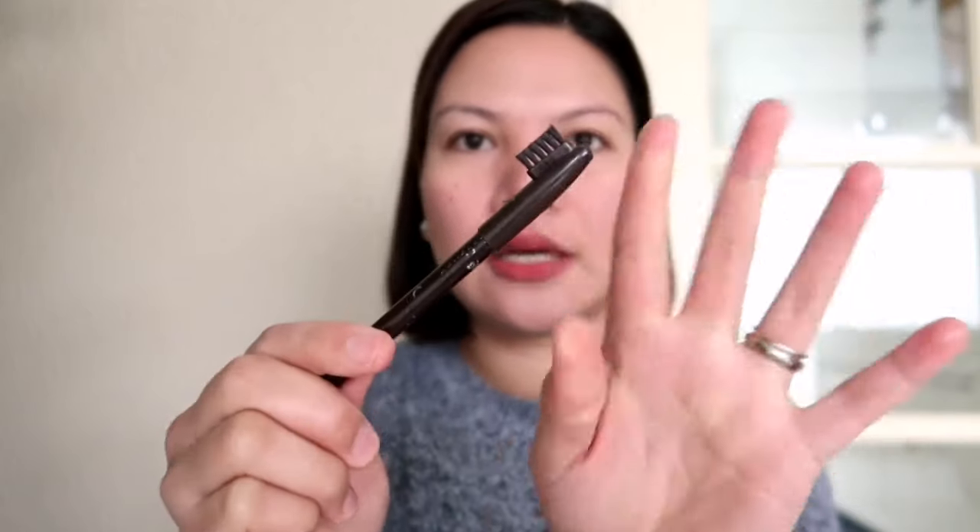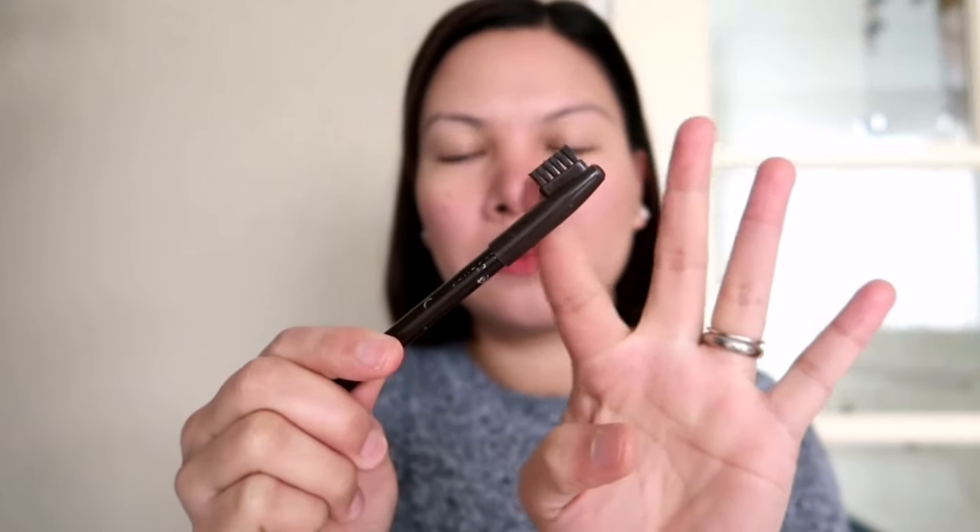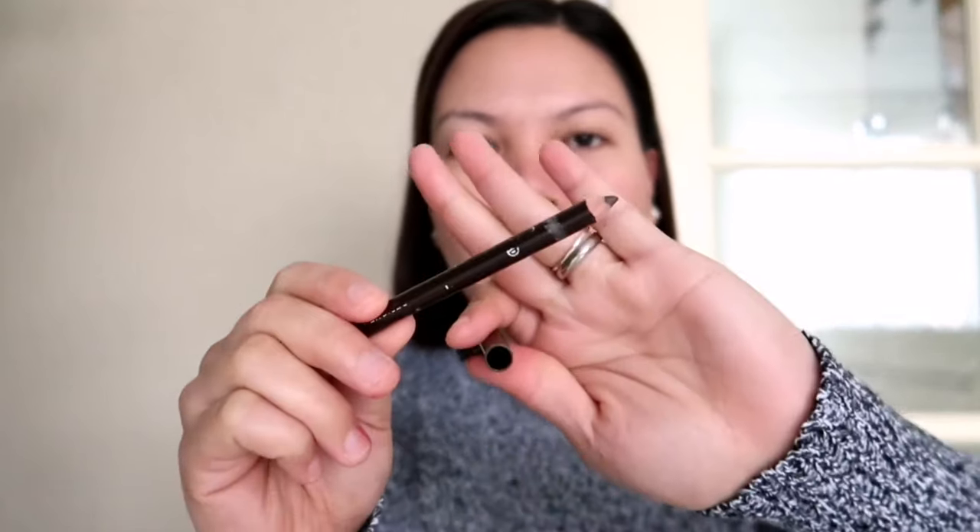This is the Essence brow pencil number 2 — it's a brown. It has a brush and an applicator on one end. The applicator is a brush. Another option is the brow pencil side — it's a 3-in-1. It's one of my favorites at the moment.